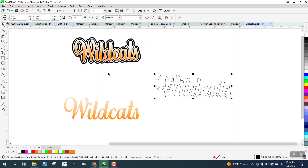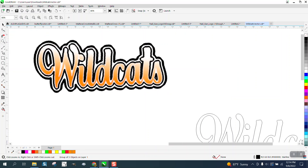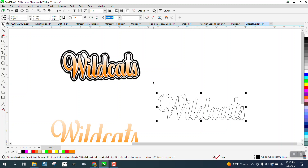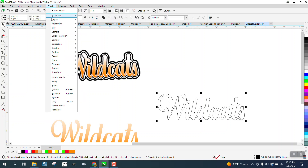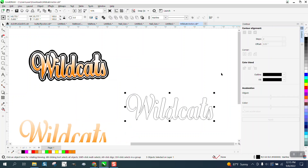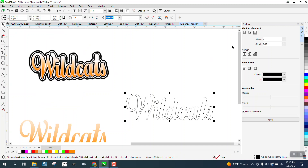Now we're going to take this one. If you think around it, it's going to have a black, a white, a black. So we need three contours. We're going to group this together so the contour tool will work. Go up to Effects and Contour. We're going to contour — I didn't have them grouped together; the contour tool won't work if it's ever grayed out. So we're going to contour three times.